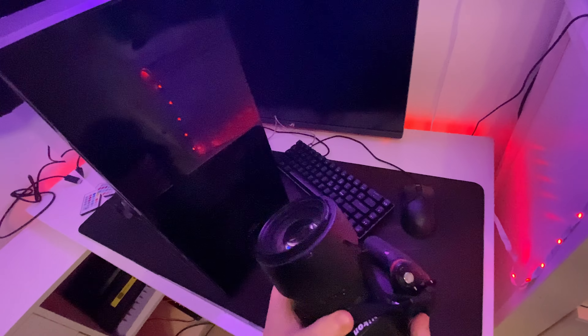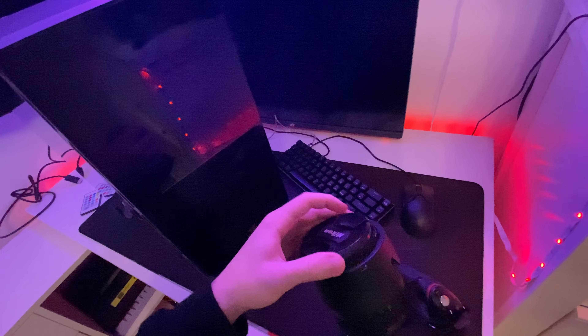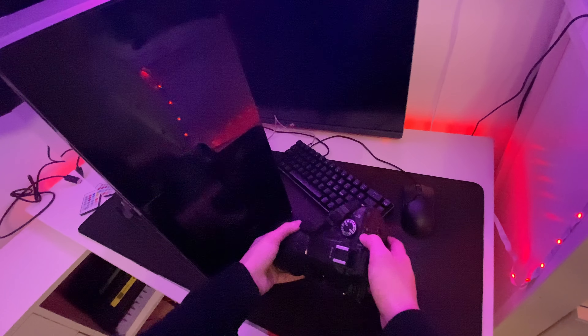The battery from the camera is dead now so I'm going to let it charge, and I have to pack everything up because it's really expensive and I have to take good care of it.